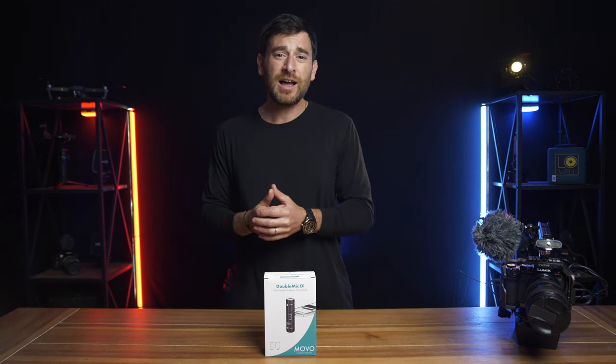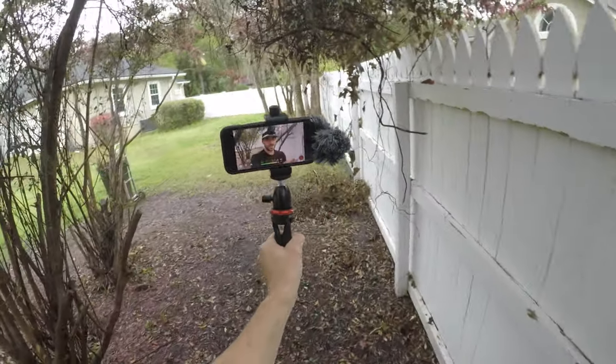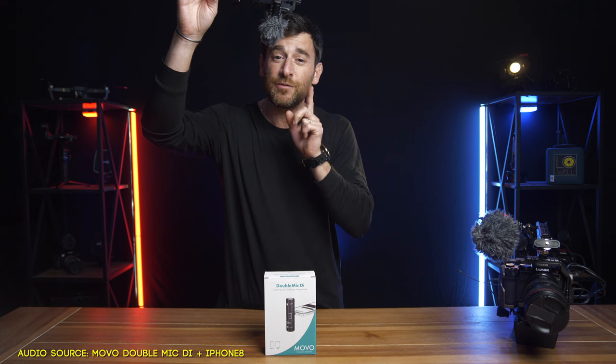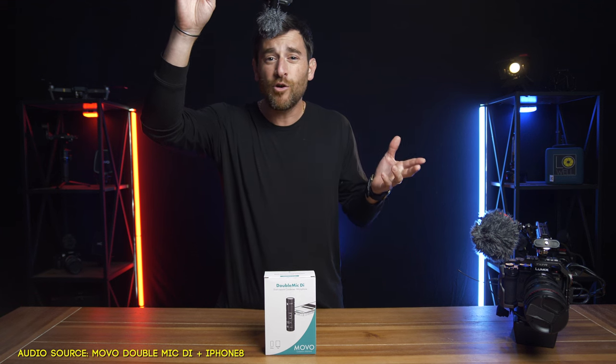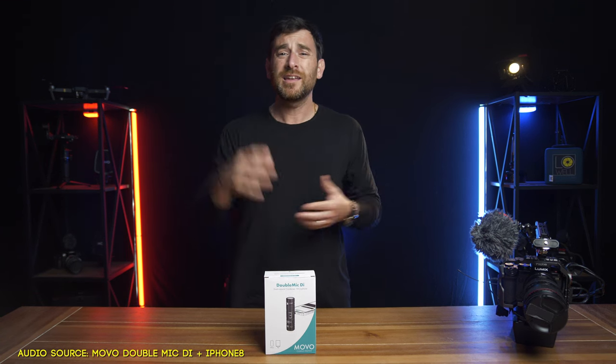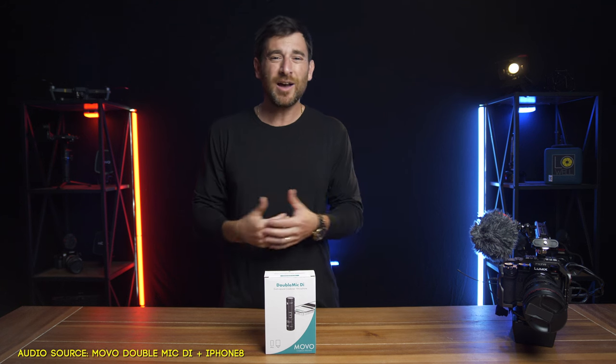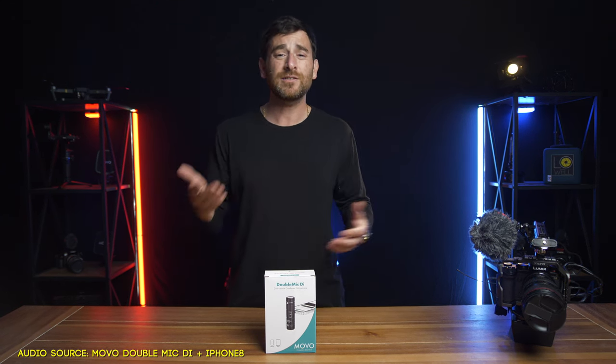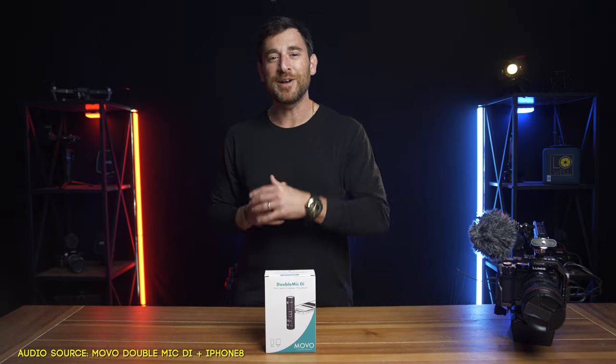We're going to spend some time indoors, outdoors, and in a situation where we're using it specifically as a shotgun mic. We'll go over the results, cost, and things of that nature. I'll give you guys my ultimate feedback in regards to this unique, compact little microphone from Movo, coming up next.